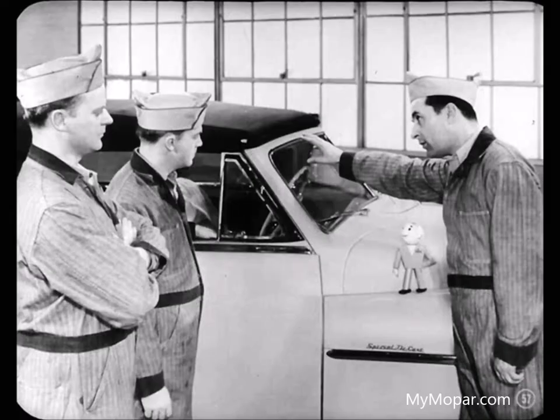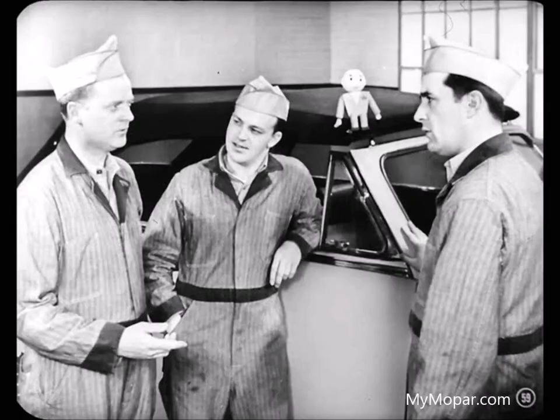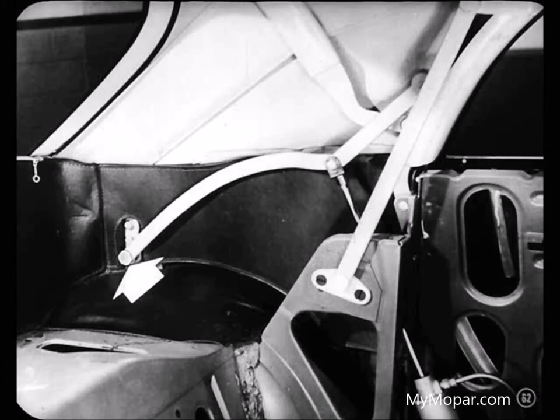That takes care of that. Now, top linkage adjustments control the header bar alignment with the dowels. On this top the holes line up okay, but you might find a case where the top doesn't travel forward far enough to bring the header holes in line with the dowels, or the top may travel too far so the header holes overshoot the dowels. Forward travel of the top is controlled by the adjustment of the pivot at the rear end of the rear linkage arm — you loosen the pivot bracket attaching bolts and the pivot bolt, then move the bracket forward or rear until the holes line up. Then tighten the attaching bolts.